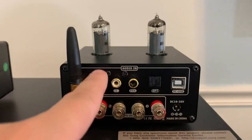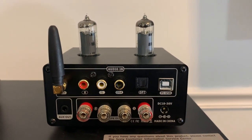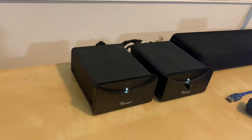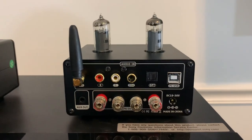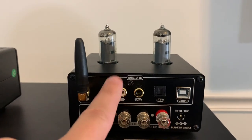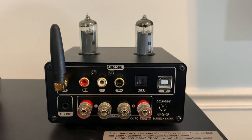It's worth noting that this RCA input has no phono stage on this little guy. So if you want to run phono, you're going to need to have a preamp — or a turntable with a built-in preamp. If you've got a turntable without a preamp and you run it into here, you're not going to get any sound from the T9. So keep that in mind if you're considering buying this to use with a turntable.